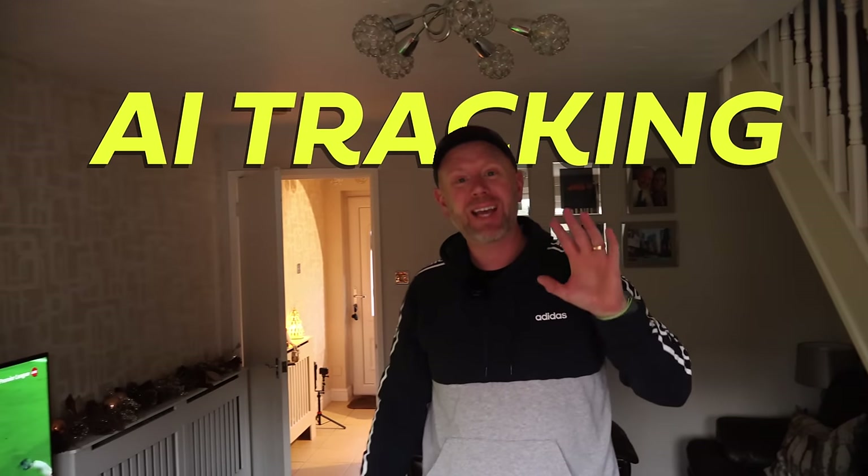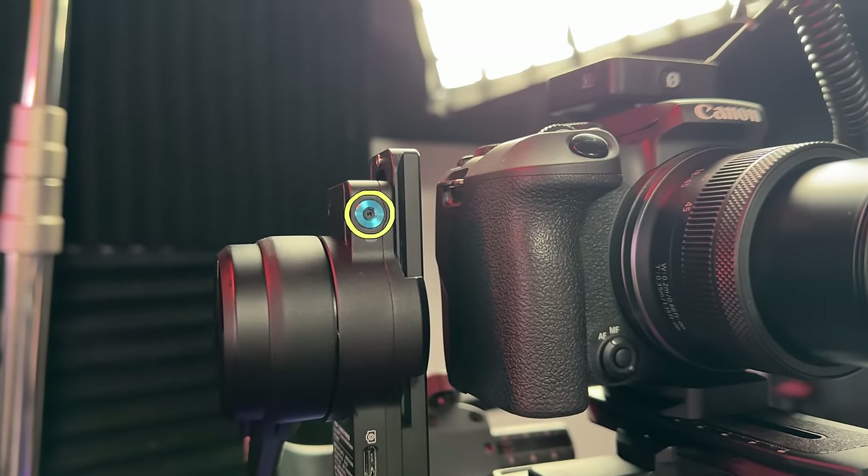The new feature in the Scorp 2 is the AI tracking. It has the tracking sensor built into the actual arm of the gimbal — it's not a magnetic feature or an accessory you have to buy separately; it's built in and comes with it. It's a fantastic feature especially as a solo filmmaker who films on their own 99% of the time — this is clutch. I can just walk around and it tracks me left and right really well. You can also start and stop recording through the app or from the gimbal itself.